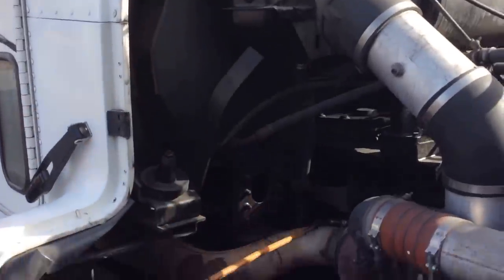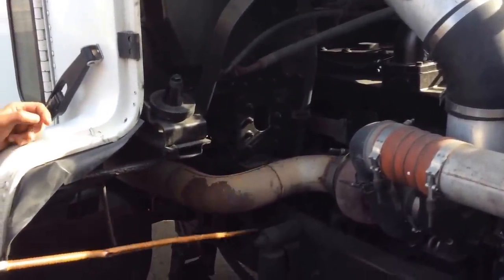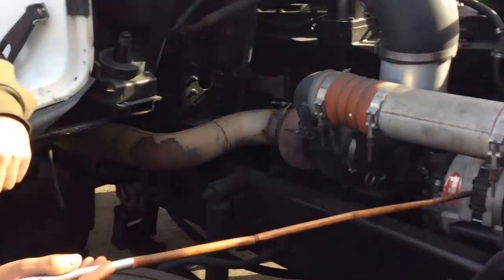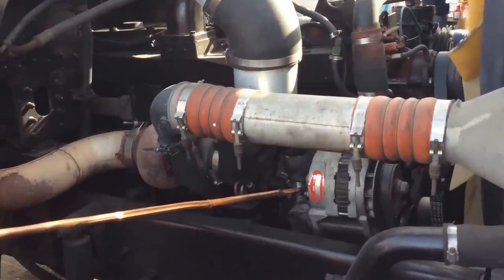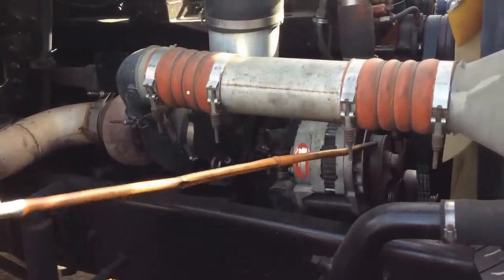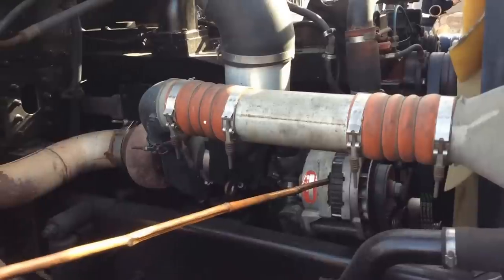We have the exhaust—no missing bolts, no cracks, no illegal welds, and no leaks. It's in good condition. We have our alternator—no cracks and no illegal welds. The wires are always tight and secured. And the alternator belt has no more than three-quarter inches of play and no cracks. Everything is in good condition.